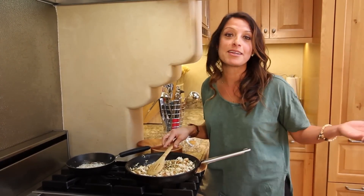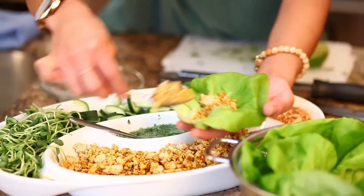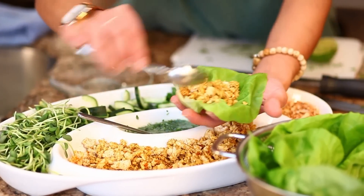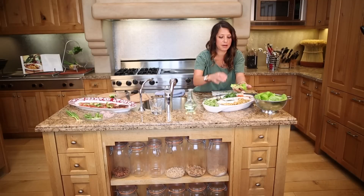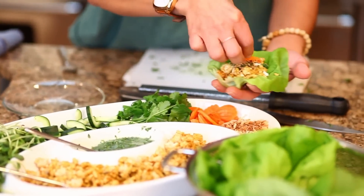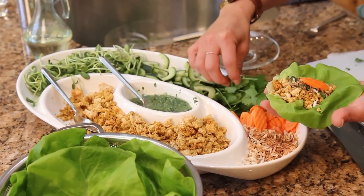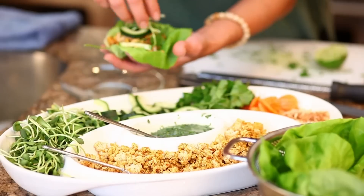We're pretty much done — we just have to finish assembling the platter. You're going to add a little chicken, just like a taco. I like putting the chimichurri sauce right on top of the chicken. There's something about the spiced chicken and the nice refreshing sauce. Add a little coconut, some carrots, a nice cilantro sprigs, the cucumbers, and the sprouts. There you go.